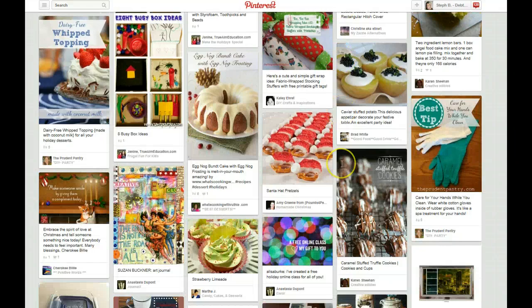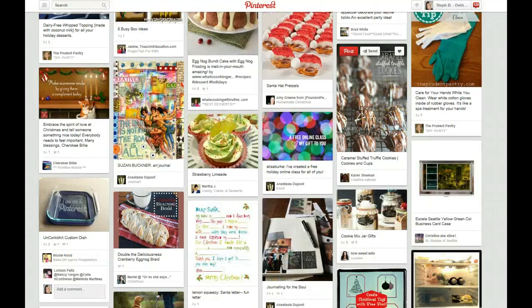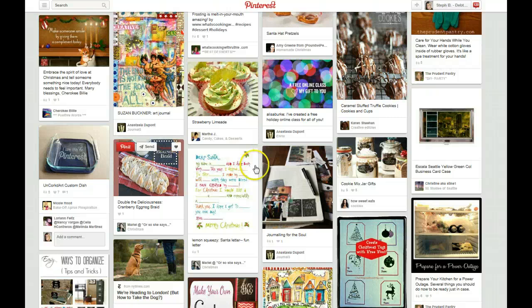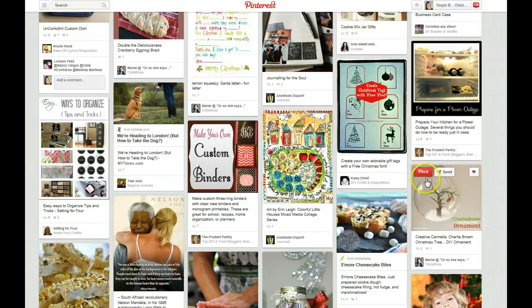Santa hat pretzels — they're cute. You can kind of see that as I'm going, I'm judging what I think is worthy for the most part unless it's something that really catches my eye. Charlie Brown ornaments — that's cute, I like that, I'm into ornaments this year.